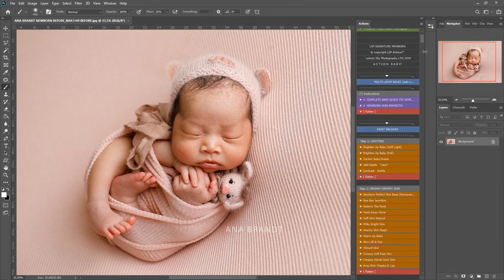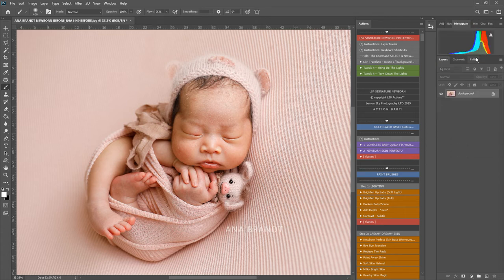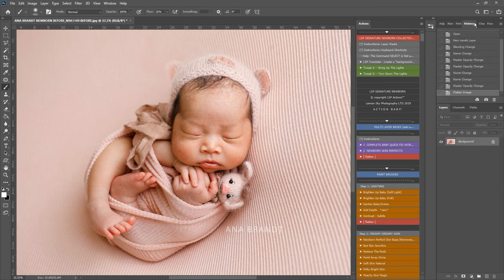To start with I'm going to play Tweak It Bring Up the Lights, right up here at the top, and just turn this one down a little bit on the opacity and flatten. I'm going to take a screenshot here in the history and take a snapshot so we can come back and visit that.